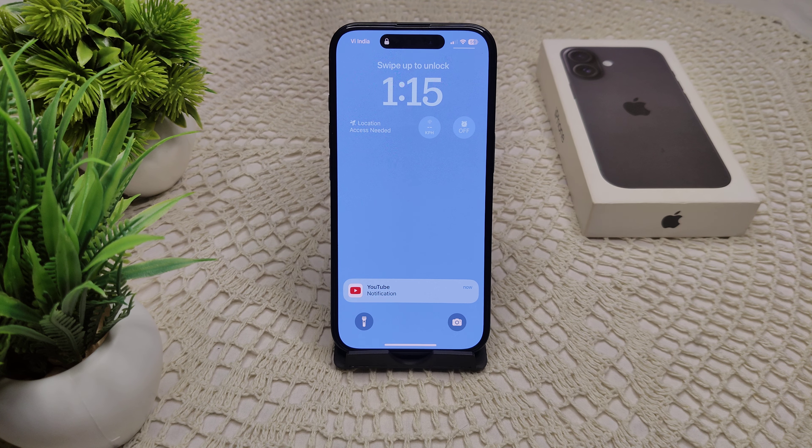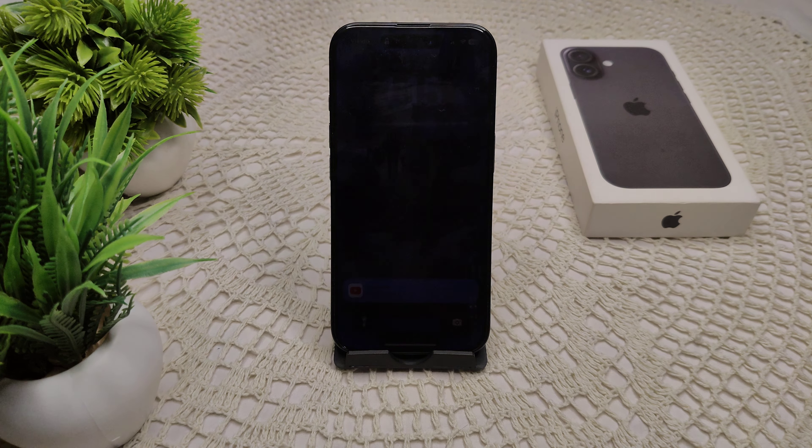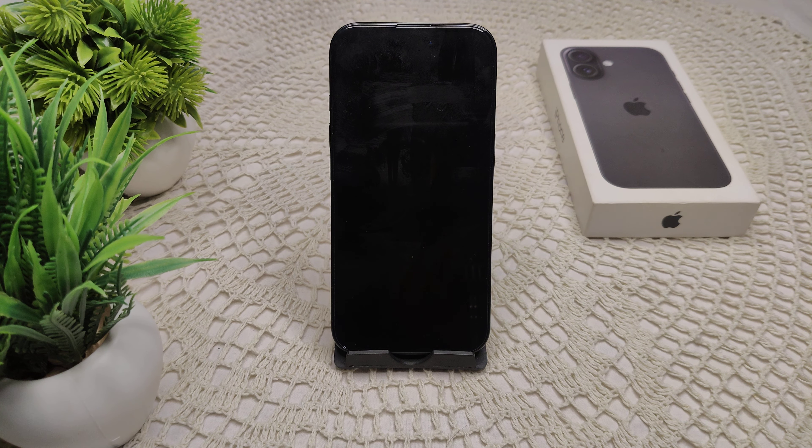Also, unpair your Apple Watch from your old iPhone if it is still paired with it — we have to forget this. We also have to charge your Apple Watch, as sometimes it does not have sufficient battery, which is why it won't pair with your new device.